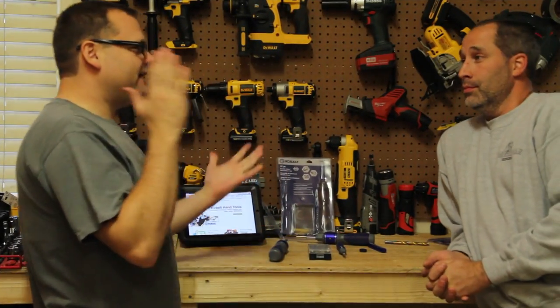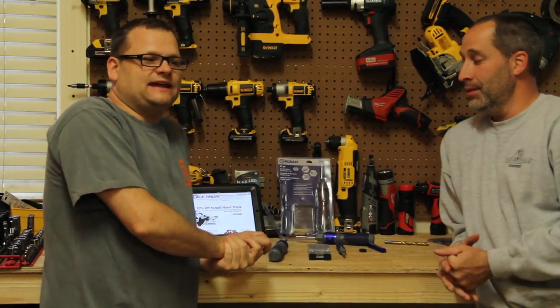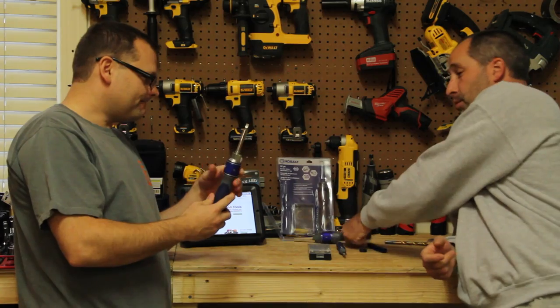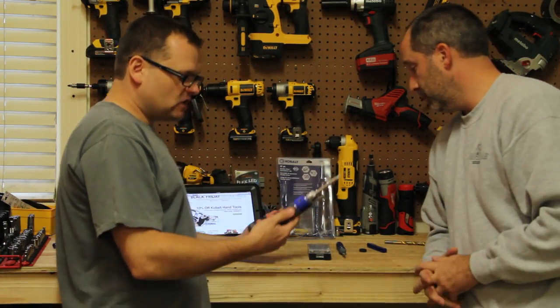What's up everybody, I'm Dan and I'm Eric. Today we're going over something we've gone over before, but they came out with version 2.0 of it — it's the Double Drive screwdriver. There are a couple of changes from the original version that we're going to go over.